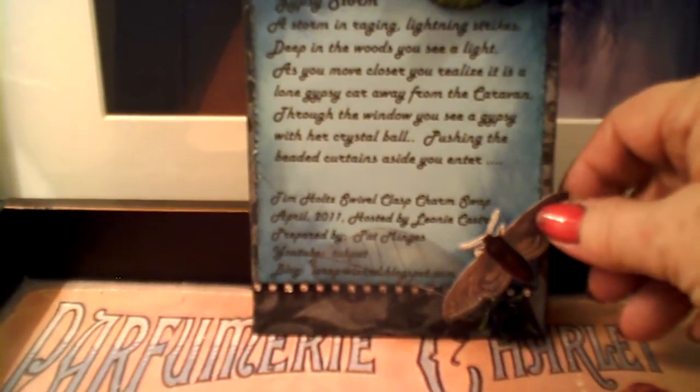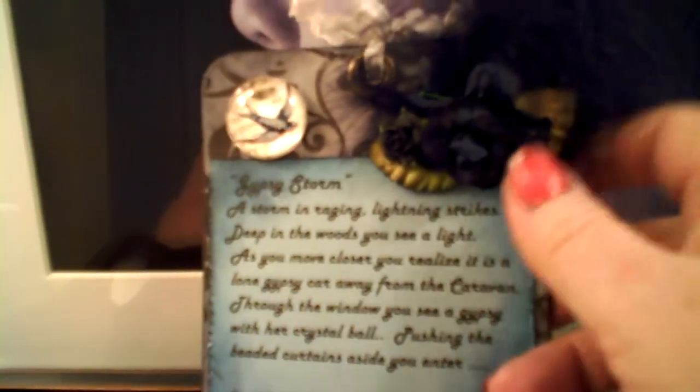You can see here I have what looks like a gypsy moth — or at least I'm calling it a gypsy moth. There's a little token, some feather and flowers, and a little bit of bling on the bottom. So that's what I had for the back of my tag.